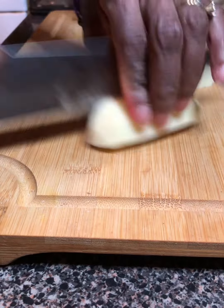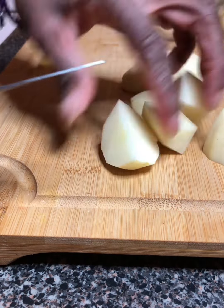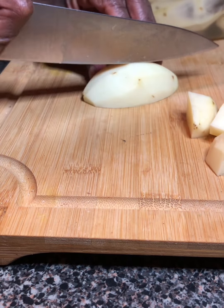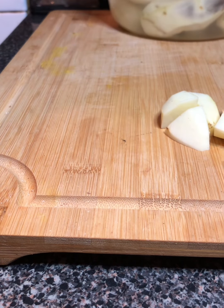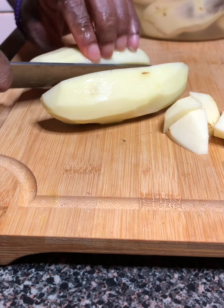So here I've got about nine small potatoes. Usually this bag has large potatoes but for some reason today they were very small, so I'm using nine potatoes trying to feed about six people.